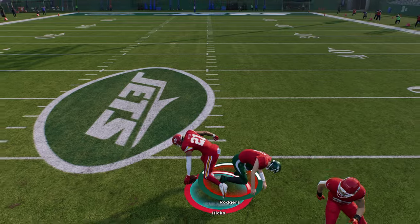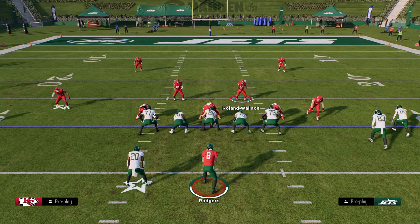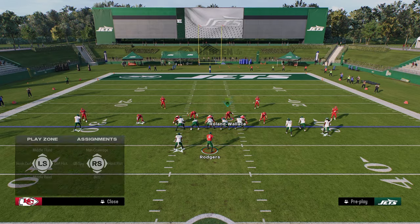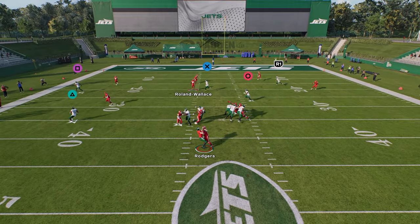I think this is the easiest and simplest defense to set up post-patch. It has potential to come double edge as well. But in general, this is the 335 Odd and this is the post-patch variation of the blitz.